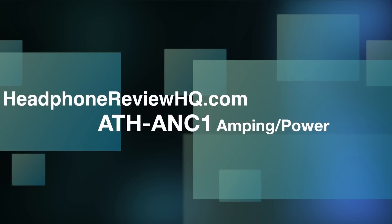Everything I've described is with the switch turned on. When you turn it off, you lose that quality — sound still comes through but it's not the same. Regarding power, I used these with computers, my iPhone, and my Lumia 920, and they sounded wonderful without any external amplifier. If you tried to hook an amp up to these, it would likely push them too hard and result in muddy sound. Stick with the internal amp from the battery pack and you'll be good to go.